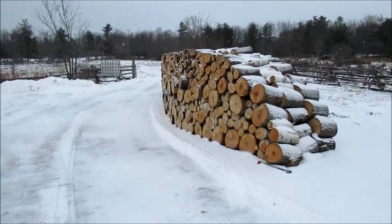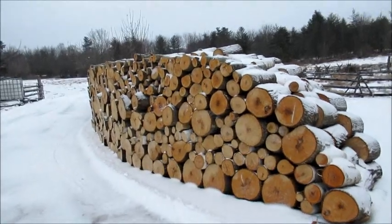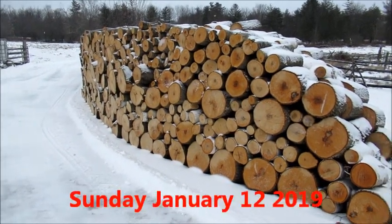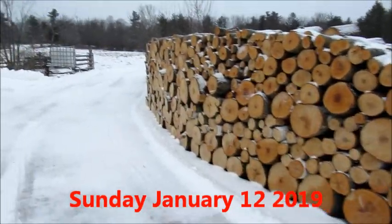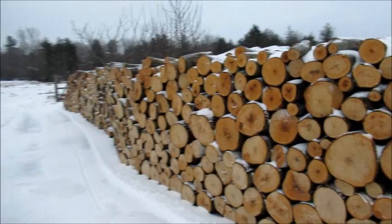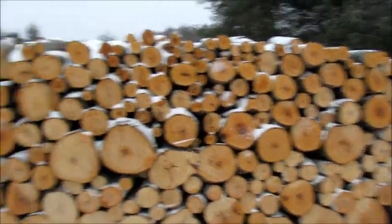Hey guys, it's Logger John here, and it's January the 12th. I'm just doing a quick video — I didn't make any wood cutting videos this week, just a bit of an update on my wood pile today.